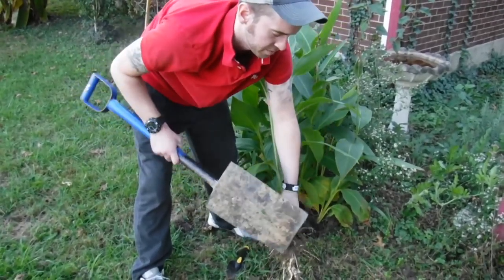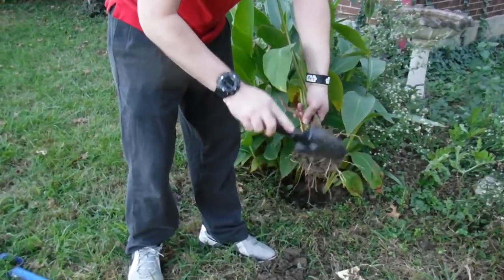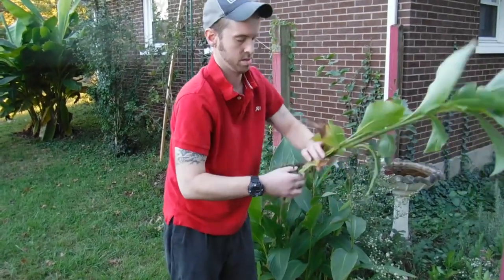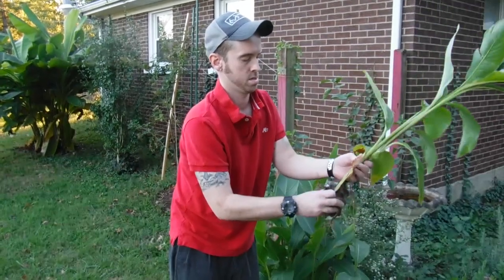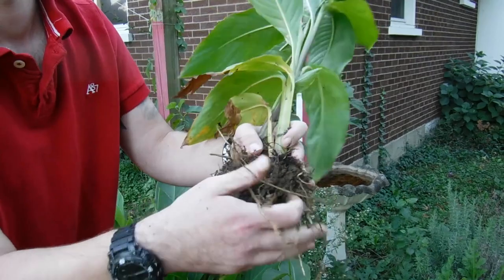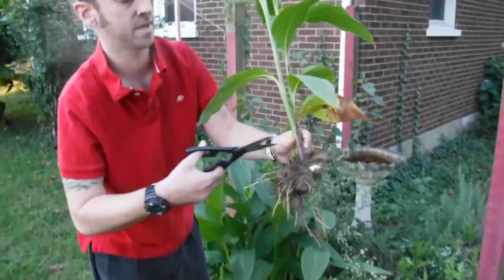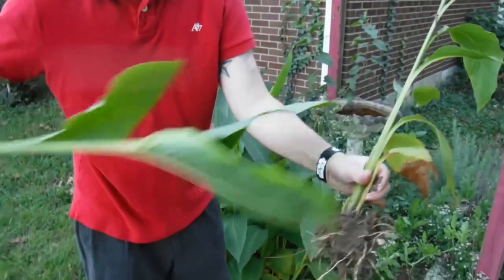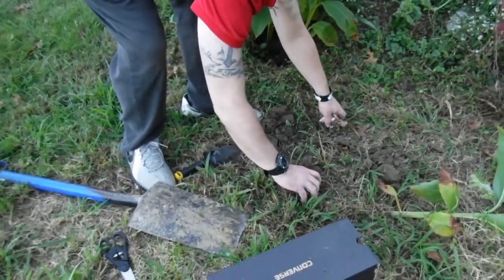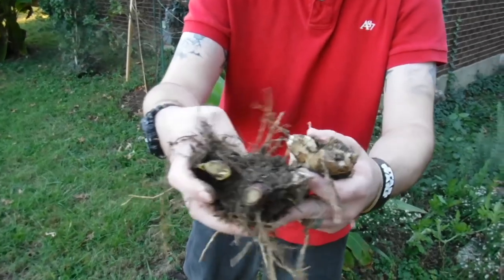Once you get the plant up, you need to bang off as much of the loose dirt as you can. A bit of the roots will probably fall off and that'll be okay. Then you'll just make a cut right above the tuber and chop the plant off. That's what you need — the roots and the tubers. You won't get all the dirt off and that's fine, but this is the part you need that you'll plant next year.